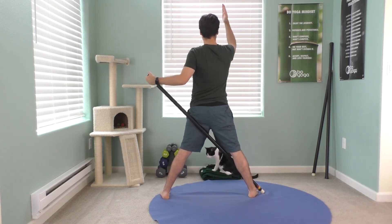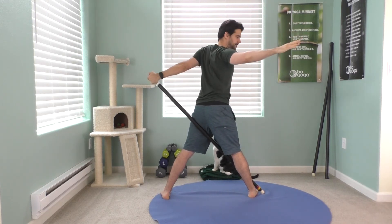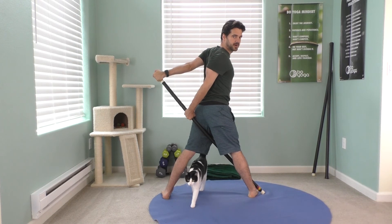Right hand straight up. Twist to your right. Exhale. Feel the stretch along the left arm, left chest — opening that whole edge. And you can reach down and maybe grab the bar.